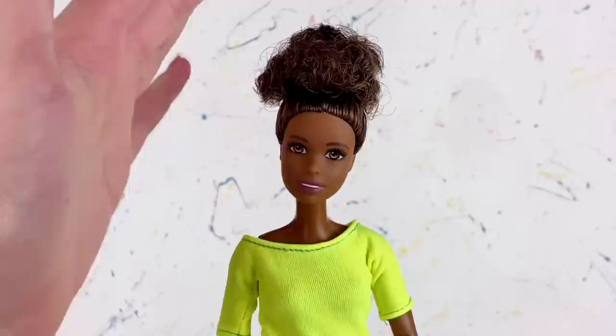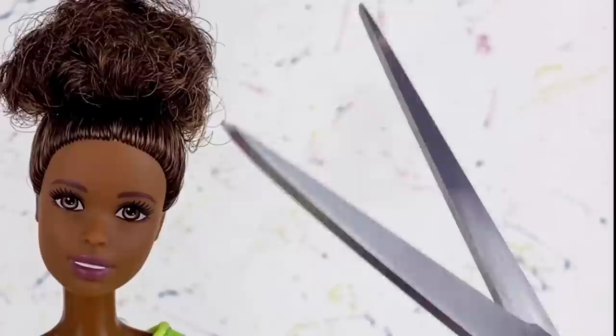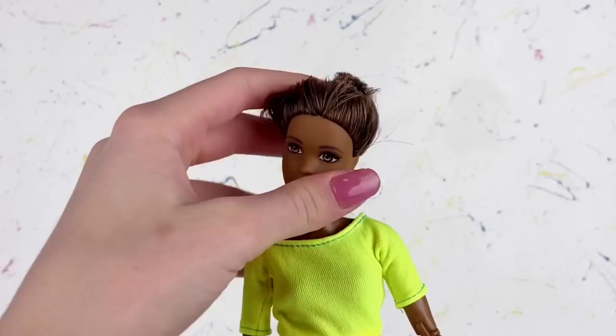What I always start off with first is the hair. Basically the first thing we have to do is cut off all of her hair, so let's just go ahead and snip this right off. There we go — oh my goodness, now she has this crazy hair and I'm basically just going to trim it all down as short as I can.